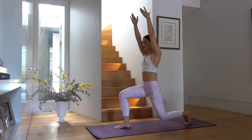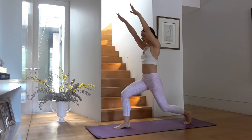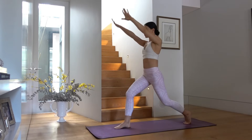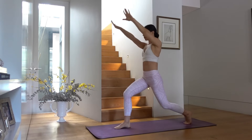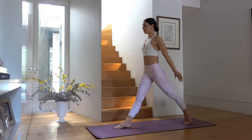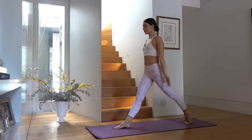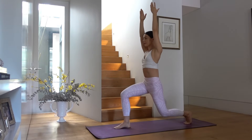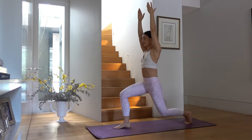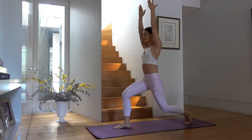Make sure your right knee is stacked over your right ankle and that you're slightly tucking your hips under so you find a nice squeeze through your left glute. Last one — let's hold low in our lunge and pulse it out. Eight, seven, six, five, four, three, two, and one.